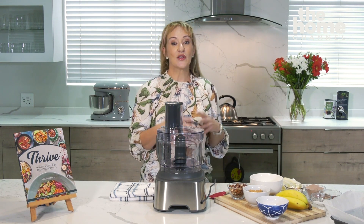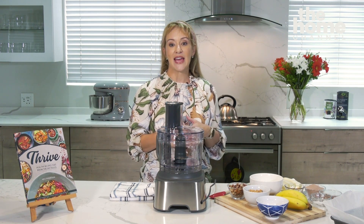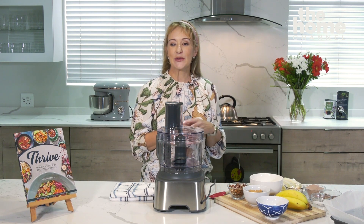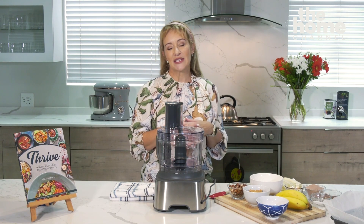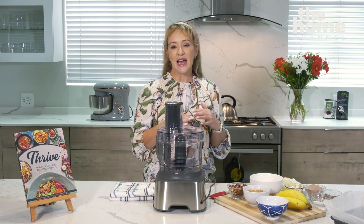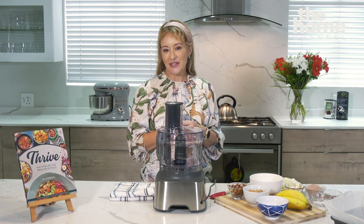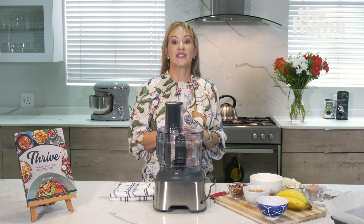These chocolate brownies are full of protein, full of healthy fats, and are pretty much a guilt-free snack for anybody who's looking for something sweet but doesn't really want to break from their diet or eat something full of sugar. And of course the recipe can be found in the new recipe book, which is available everywhere.